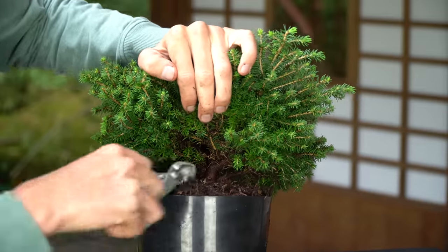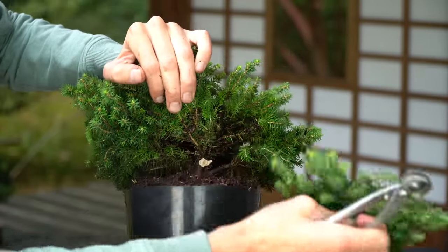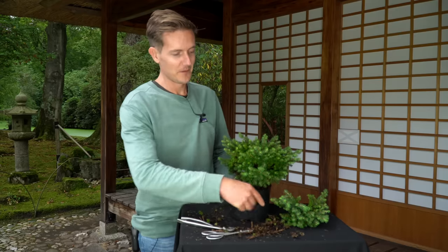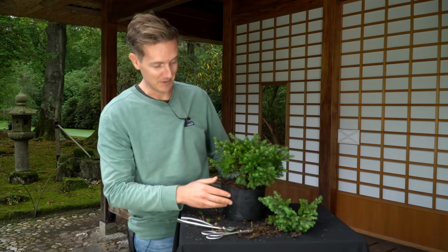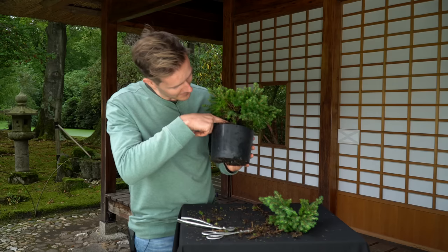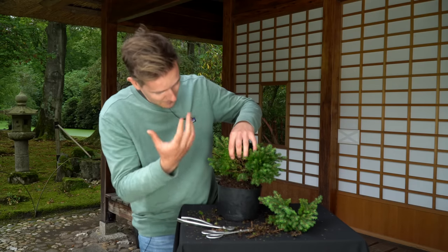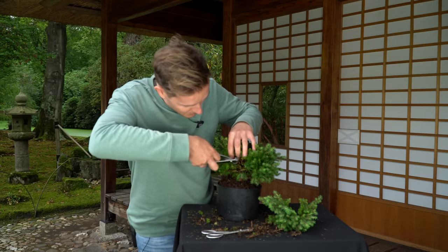Now that we have cleaned the tree and can see where the main roots appear, we can decide on the best front of the tree. We also take into consideration the shape and taper of the trunk and the position of the main branches. The first branch is taken off, which helps us look into the plant and start making more and more decisions. There is one trunk and then it splits into a few sub-trunks — that's where we have to make a few decisions as well. There are a few growing upwards pretty parallel to each other, so I'll start removing a few of those.